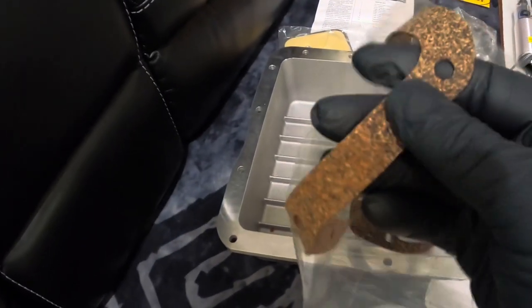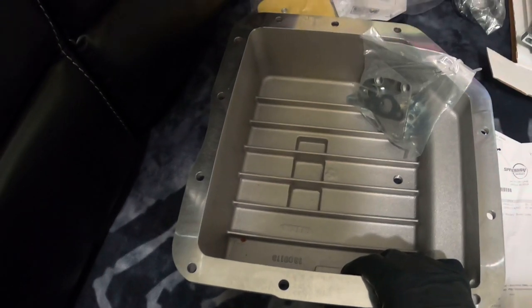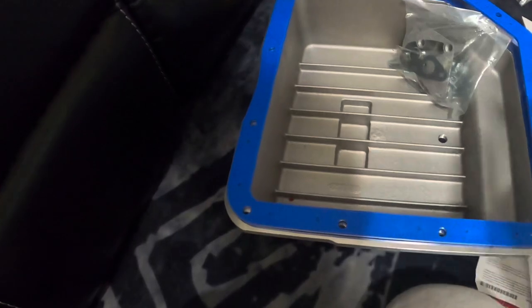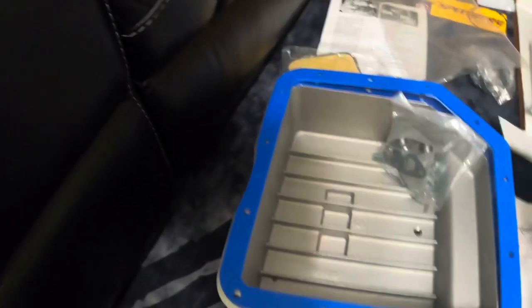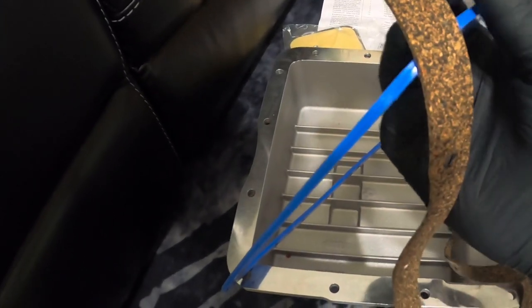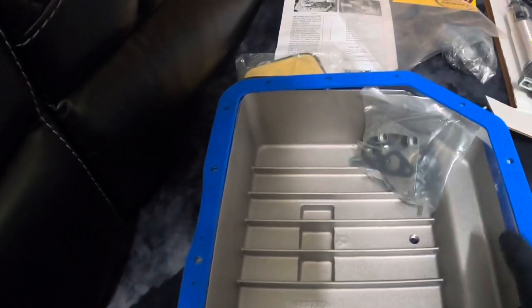This is the stock gasket it came with — look how flimsy this is. When I ordered the pan off Amazon, I saw recommendations for this thicker transparent gasket for about 30 dollars. Looking at it now, big difference — solid man, it's a solid gasket. That's the part right there, at least for the TH350. Going with that one.